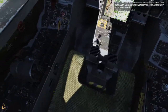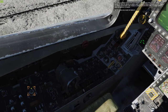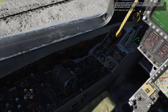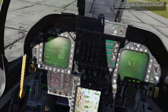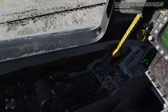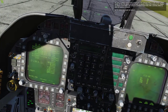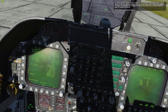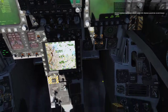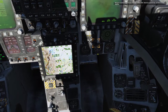For takeoff, we will want our stabs trimmed for 12 degrees. To set this, press and hold down the takeoff trim button. Upon doing so, you will also notice that the stab values on the FCS page will change to 12. The leading edge flaps, trailing edge flaps, and rudder should all have values of 30 degrees. You should also have no Xs on the FCS page.